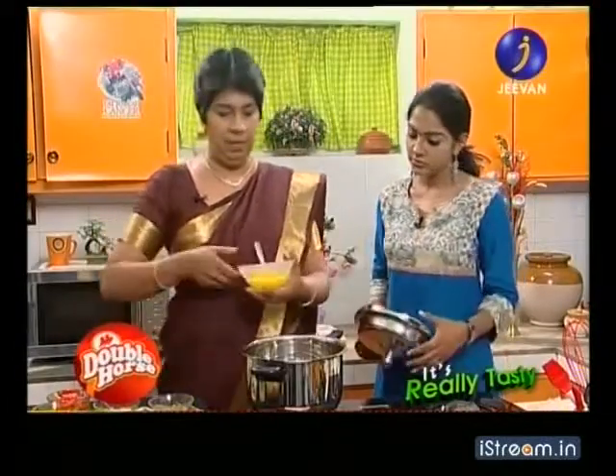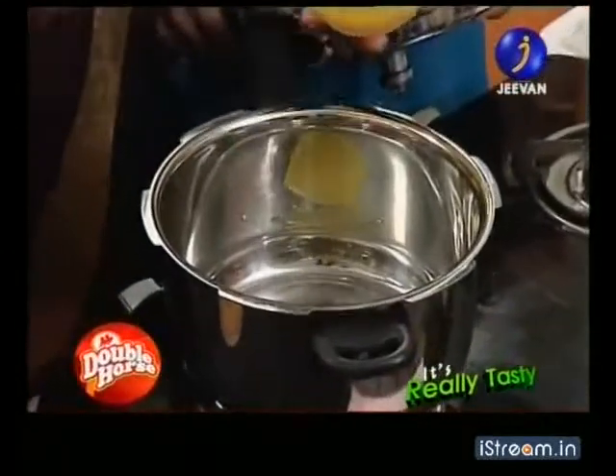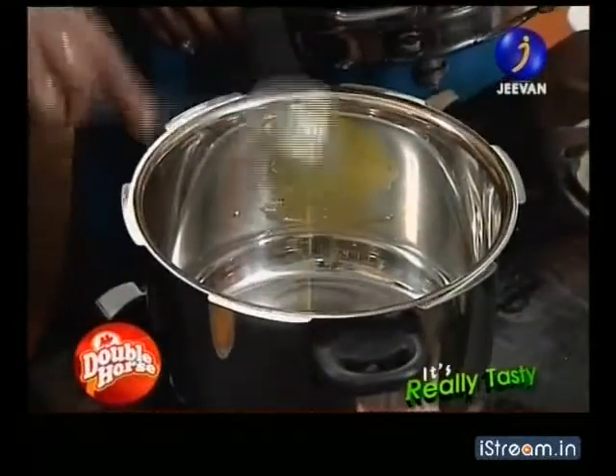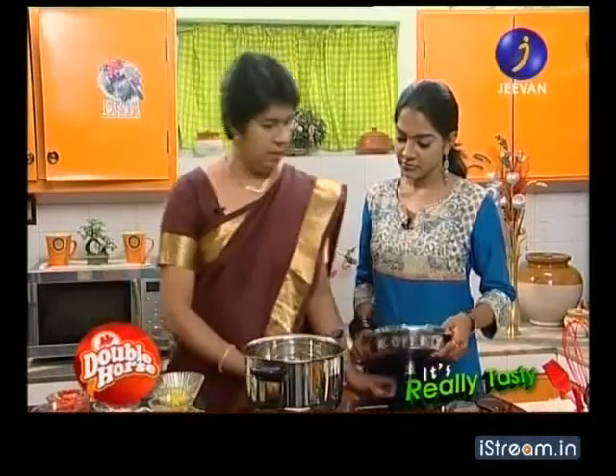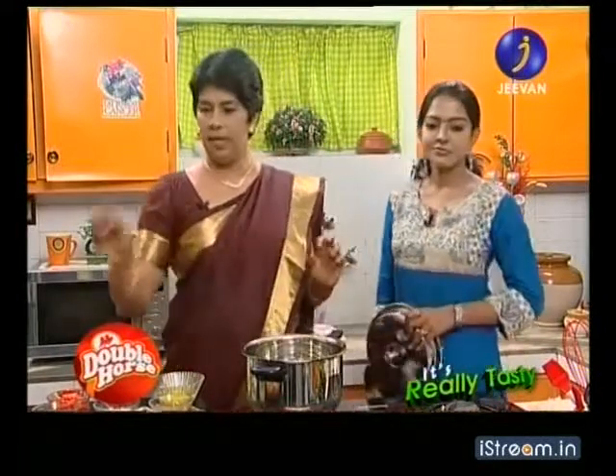Put a tablespoon of salt. Add a tablespoon of salt and garlic. Add salt and white tomatoes, add some sugar, add pepper. It is fine with 6 grams of salt and pepper.